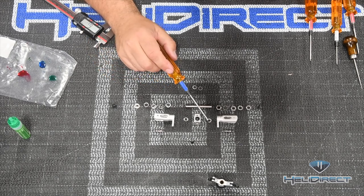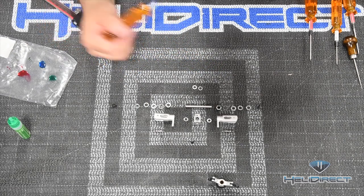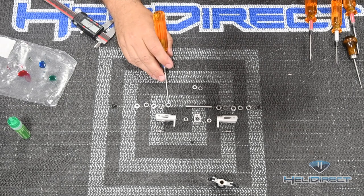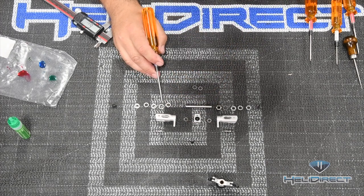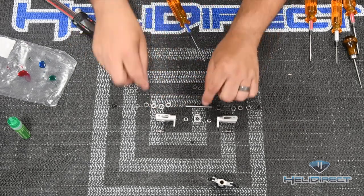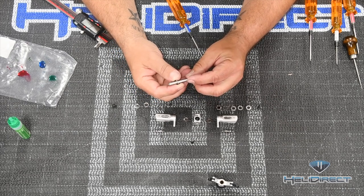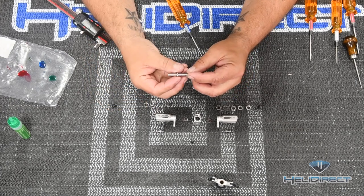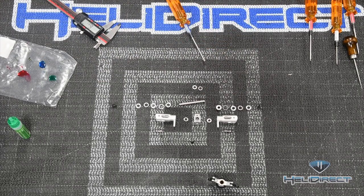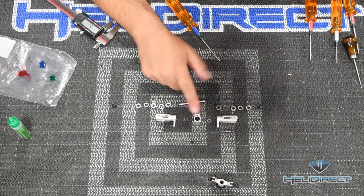With all thrust bearings, the larger inside diameter always goes closest to the main rotor hub. To identify it: put the thrust bearing halves on the tail rotor shaft and rock them - the half with more wobble has the larger inside diameter and goes toward the hub; the half with less wobble has the smaller inside diameter and goes closest to the tail blade. The same principle applies in the main rotor. Also note two extra very thin washers not mentioned in the manual - these are shims used if there's too much play in the head.